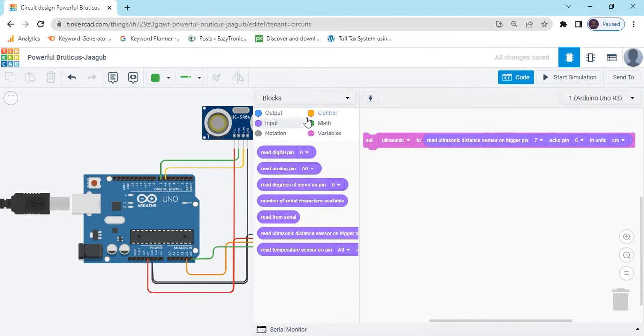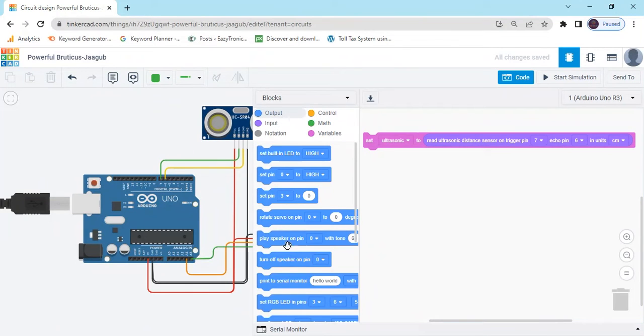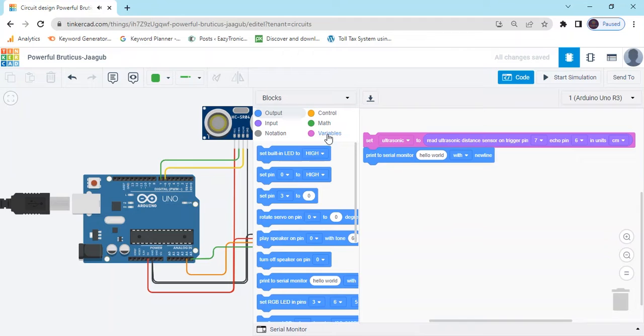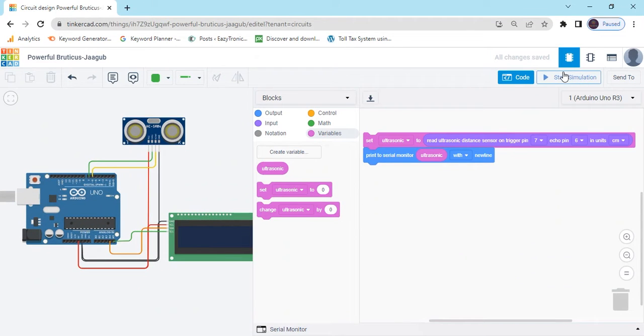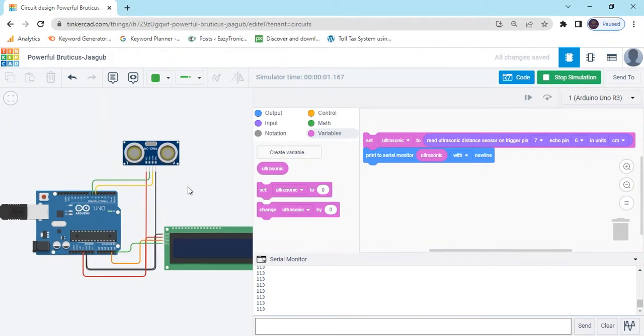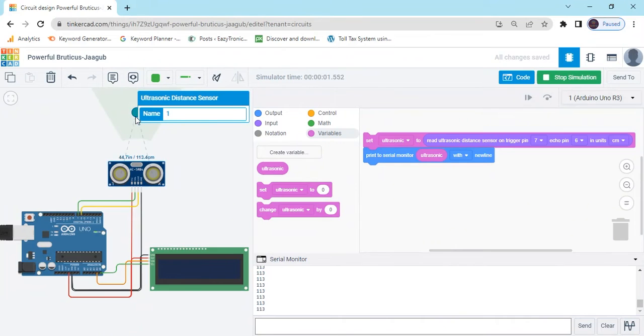Go to the output block and add a 'print to serial monitor' block. Go to the variable block and put the ultrasonic variable in it. Click the start button and you can see the ultrasonic value printing in the serial monitor.